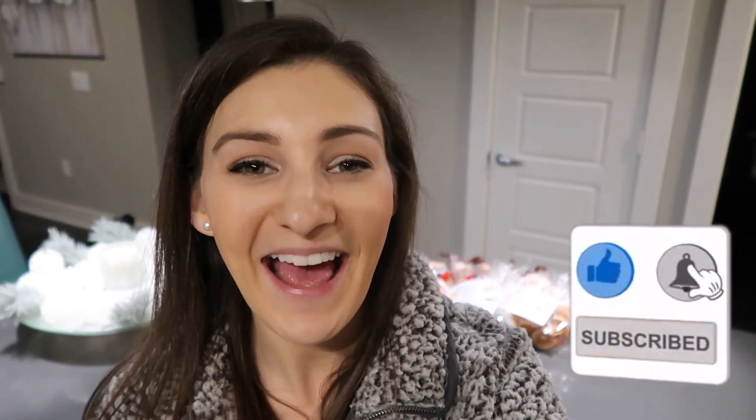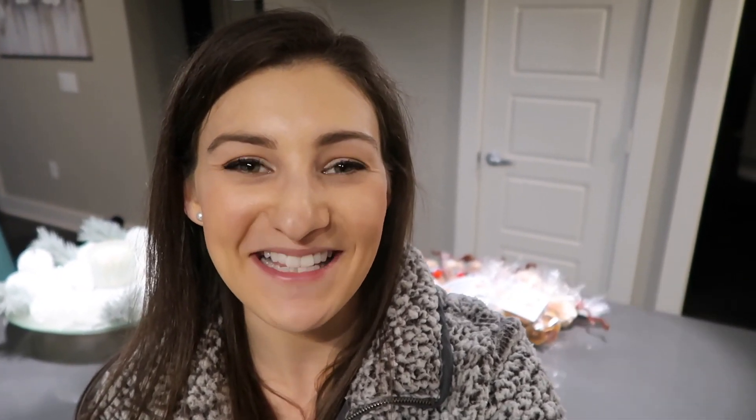Thanks so much for joining me today. I have all of my DIY gifts behind me and they turned out great. If you guys try any of these, make sure to take a photo and tag me at Sophisticated Organization — I'd love to see you trying these gifts. If you liked this video, give it a big thumbs up, subscribe to my channel if you haven't already, and until next time I'll see you guys later.